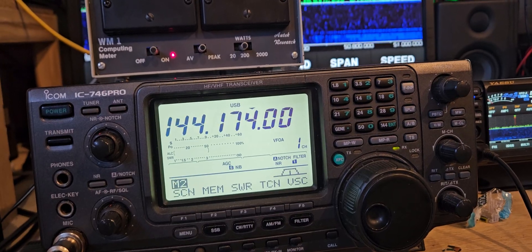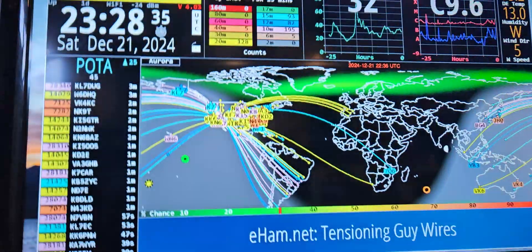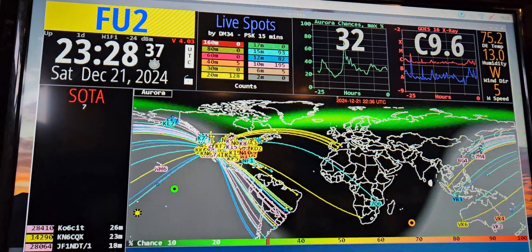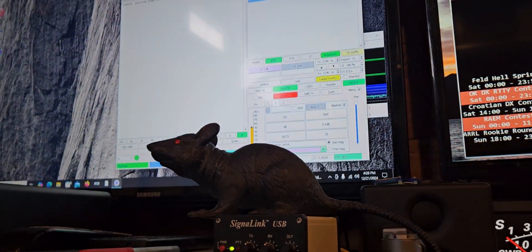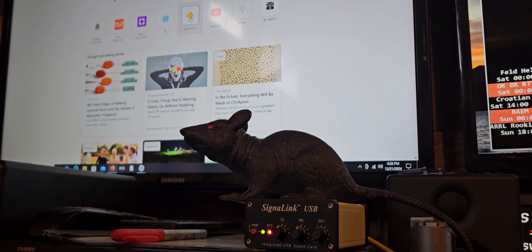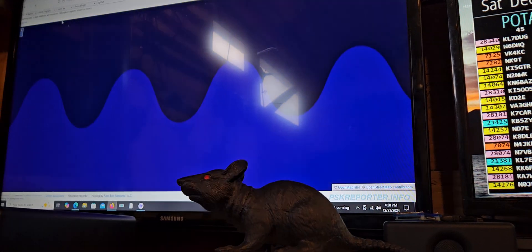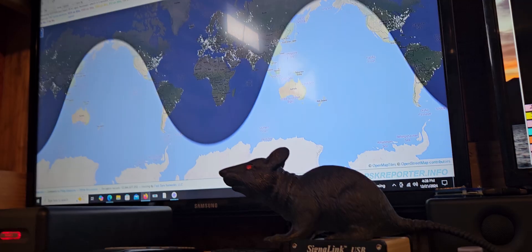It'd be kind of interesting to get some contacts on this band. I've never seen it spotted on here — I don't think ever. This is definitely where PSK Reporter would be really cool to have, so we're gonna pull that up. I only want to see two meters, so I'm just going to click two meters.